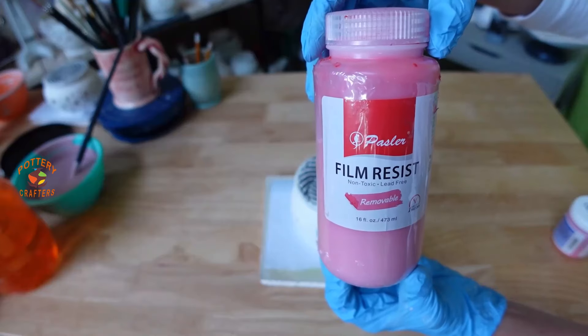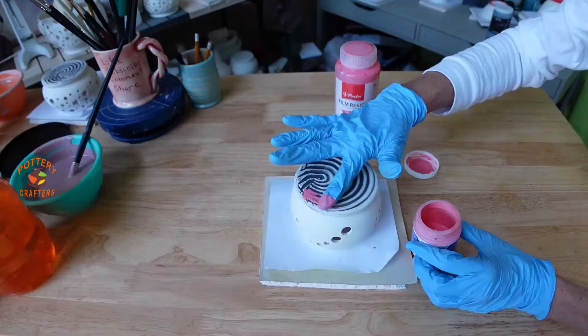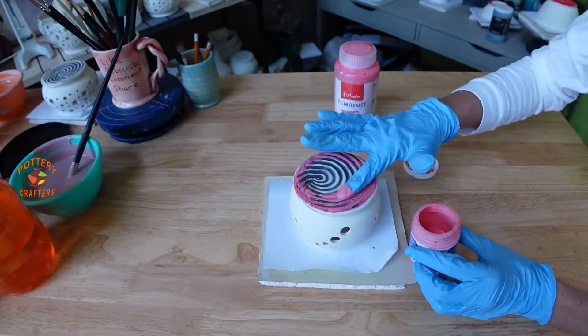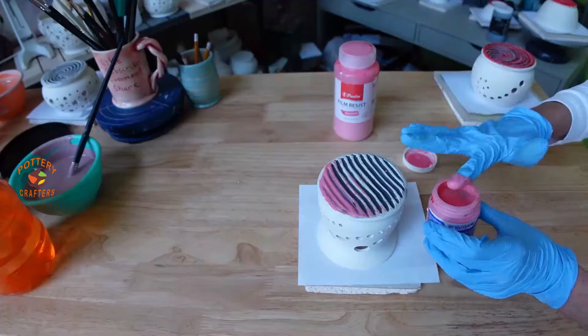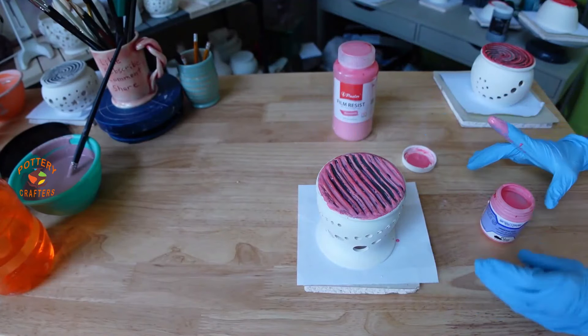Now I'll apply some film resist. You can also apply wax resist. You have to peel off the film resist, whereas the wax resist will just burn off in the kiln. Now I can start glazing.